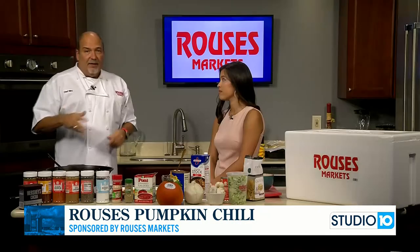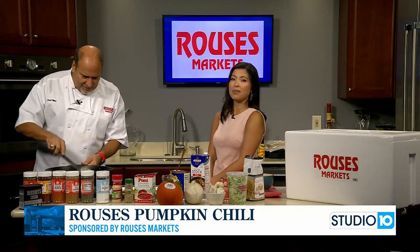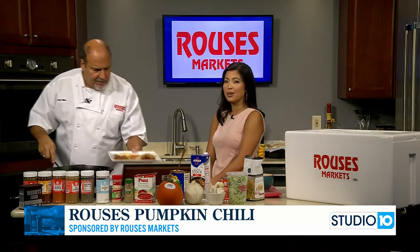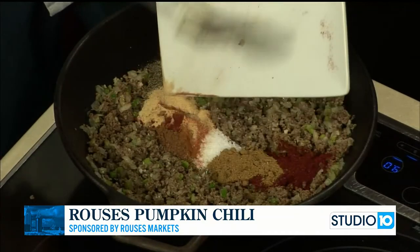Good for tailgating — the weather's going to be cooling down, hopefully. If you need something in your back pocket to feed a lot of people, or maybe just your little family, you can definitely do that as well. He's going to add these in, we're going to let this sit and simmer for just a couple minutes.